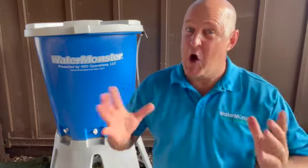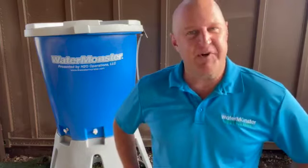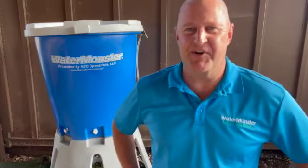Well, that's a wrap. I hope the video was helpful, and as always, if you have any questions you can call me directly. Thanks.